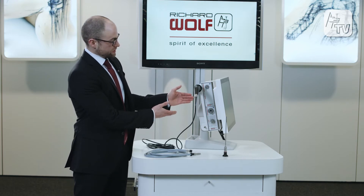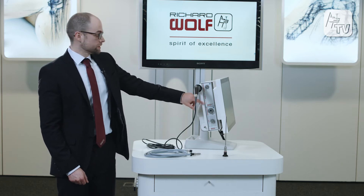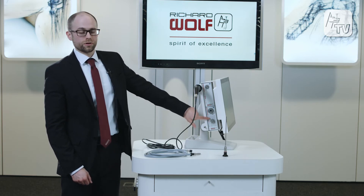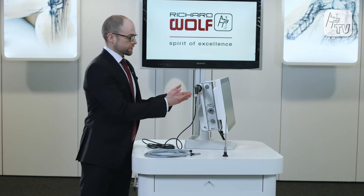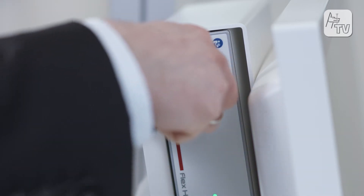The unit is comprised of the controller and the light source. First, the controller features easy plug-and-play operation.